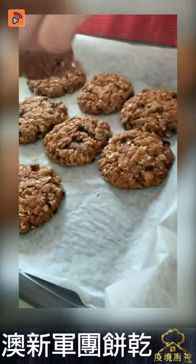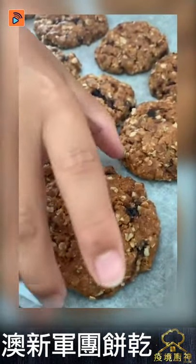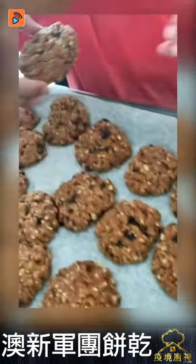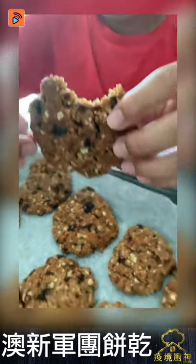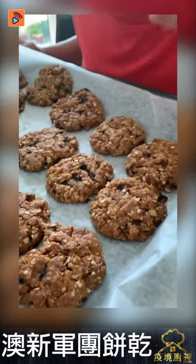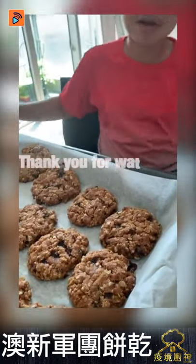Now we have the food tasting. It's a lot! I'm going to try it. Oh my god — you can hear the crunch! Oh my god!